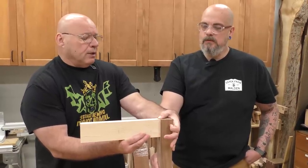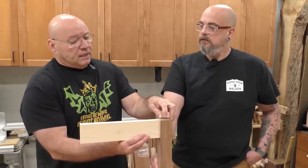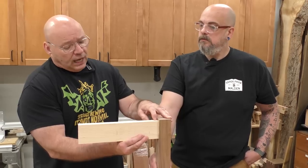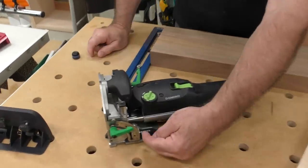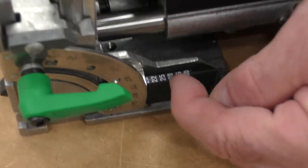I want to create a 10 millimeter offset from the table leg to the apron skirt, and it's as simple as utilizing this — what we call the gauge block.